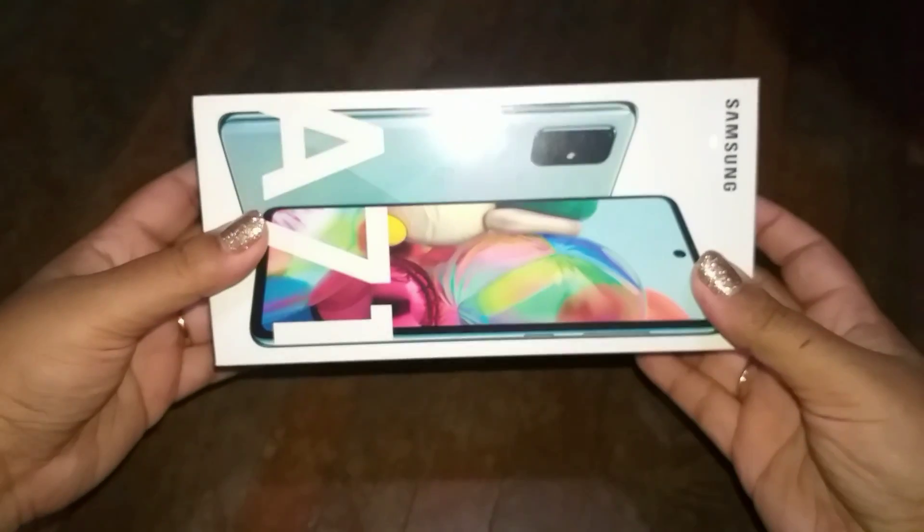Hi bubbly people, this is Bubblegum and welcome to my channel. Today we are doing the full unboxing of the Samsung A71 from start to end — there will be no cuts in between.